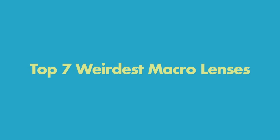Top 7 weirdest macro lenses that I have reviewed on this YouTube channel.